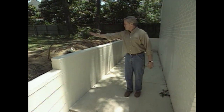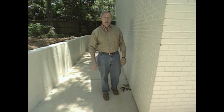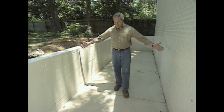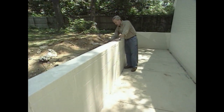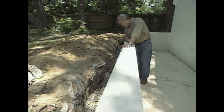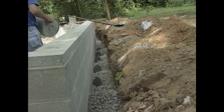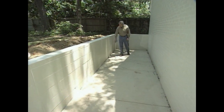Originally, the plans called for dirt to back right up against this wall, with a waterproof membrane and the water sloped away. But the homeowners mentioned they needed a place for trash cans, firewood, and other outside storage items, so we suggested creating a storage or service area. Now, with the retaining wall in place, we allow the dirt to bank up and slope the water away to each side. There's also gravel as part of a French drain system with a sock pipe below to drain water away from this wall.